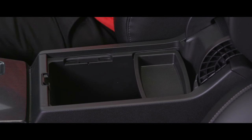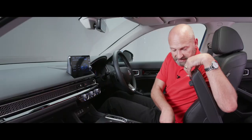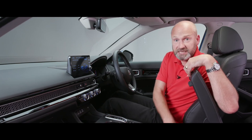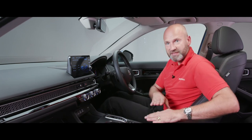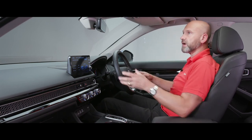Inside the centre console there's an adjustable tray that lets you access the front or rear storage section, which is really spacious.